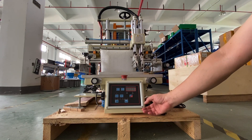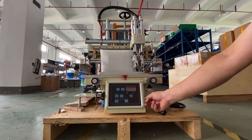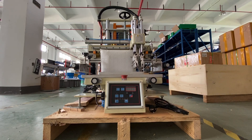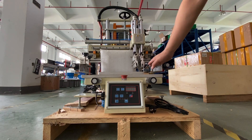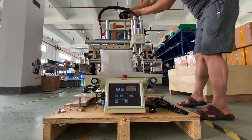The power supply button is here. If I want to change the head of this machine, I need to use this.